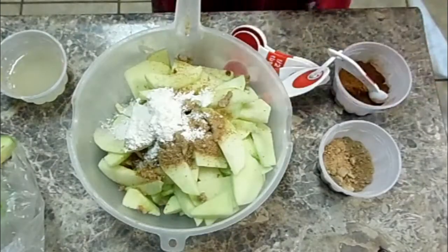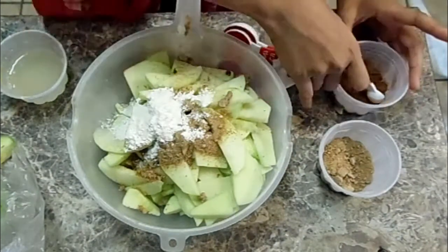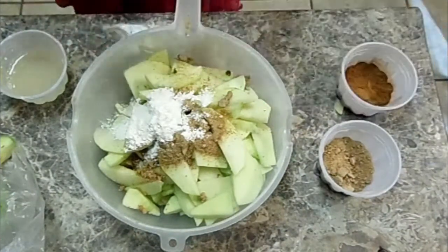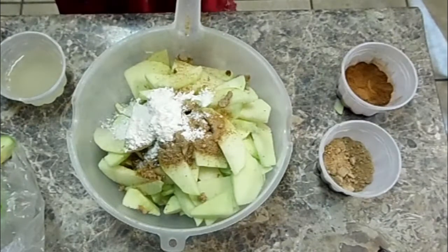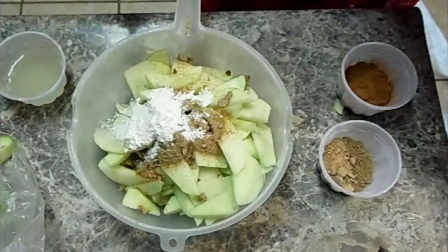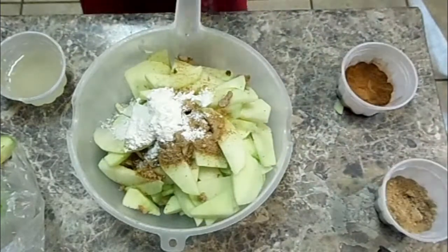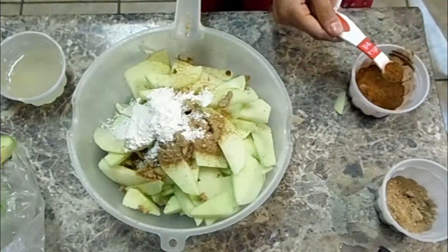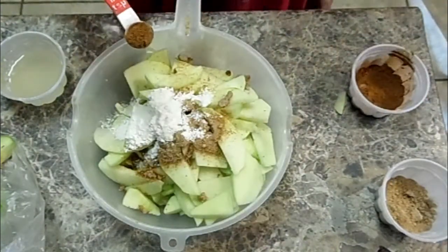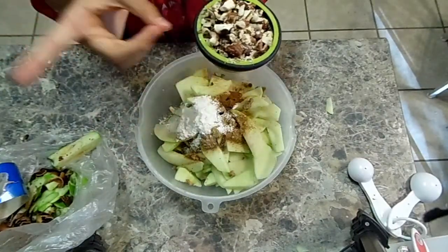So guess what? This is the dummy me — I forgot to turn on the camera. What I did was I put in one whole tablespoon of all-purpose flour, one whole egg mixed with one tablespoon of water and mixed it with a fork, three tablespoons of cane sugar which is also brown sugar. Now you're also going to need one-fourth teaspoon of cinnamon and one-fourth cup of walnuts.